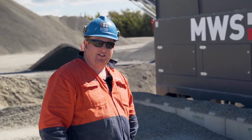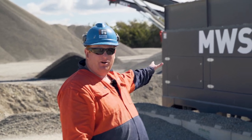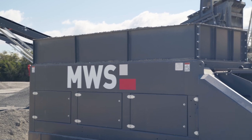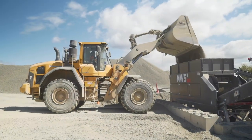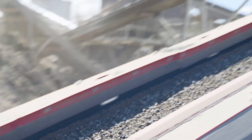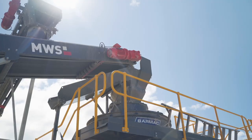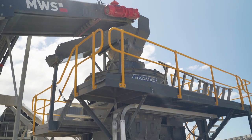We'll start with the front end of the process. The feed coming in behind me is a sub-20mm all-in aggregate — basically 20mm down to the very bottom end of fines — and that's heading up to our barmac for further crushing.